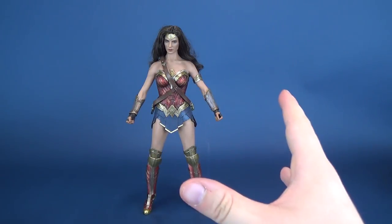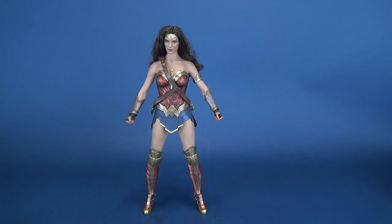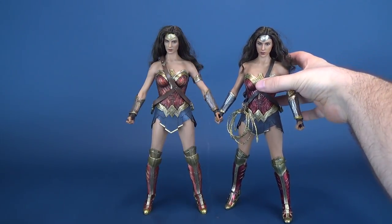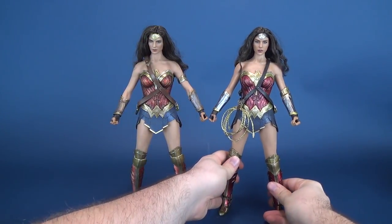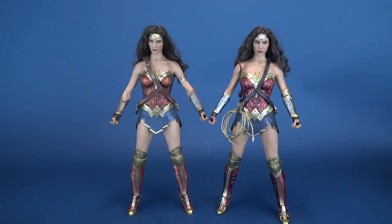You're seeing this Wonder Woman figure from Hot Toys and thinking she looks a lot like the Batman v Superman Hot Toys Wonder Woman we've already received. The question is, is there enough to her to be worth picking up if you've already got the Batman v Superman release? Is there enough difference that I won't feel like I'm displaying the exact same figure side by side? So we're going to bring in the Wonder Woman from Batman v Superman and do a side-by-side comparison. Hopefully over the course of this video I'll give you a definitive answer as to whether it's worth switching or upgrading to the brand new Wonder Woman.